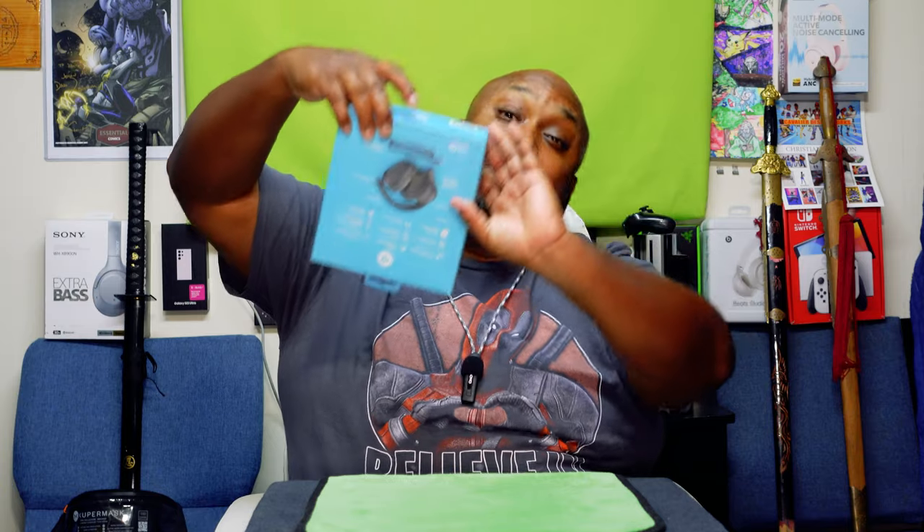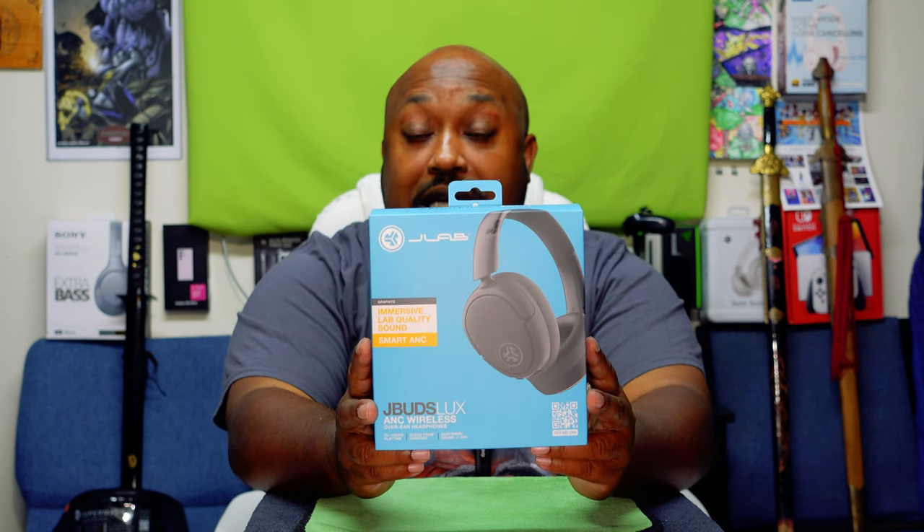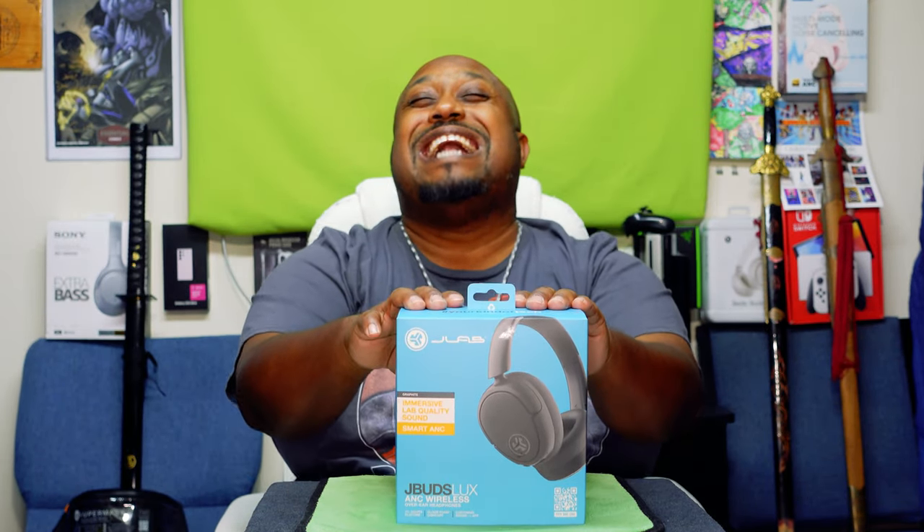What's up everybody, it's your boy Vick the Ghettographer aka Pastor Tech coming back at you with another unboxing video. I've been wanting to get my hands on this item for a while — when I first heard about it about last year. They've been out for a while now but I just got my hands on it — it's the JLab JBud Lux ANC over-the-head Bluetooth earphones. These normally run $79.99.